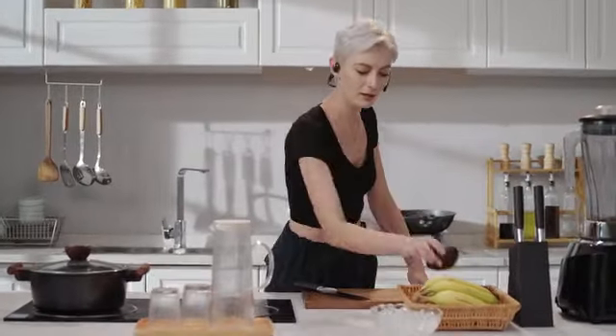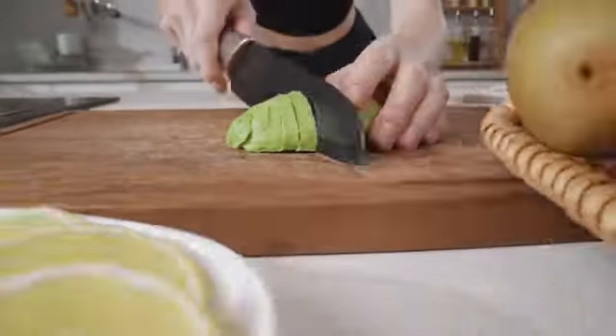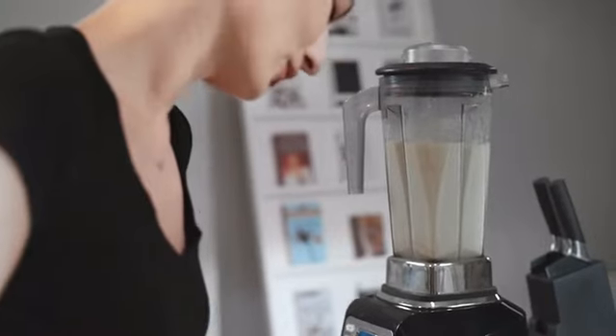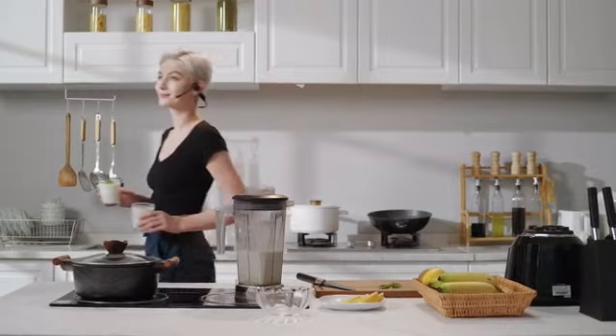Oleap Pilot delivers superior call quality and listening experience, reproducing your voice clearly without unwanted noise in all types of environments.